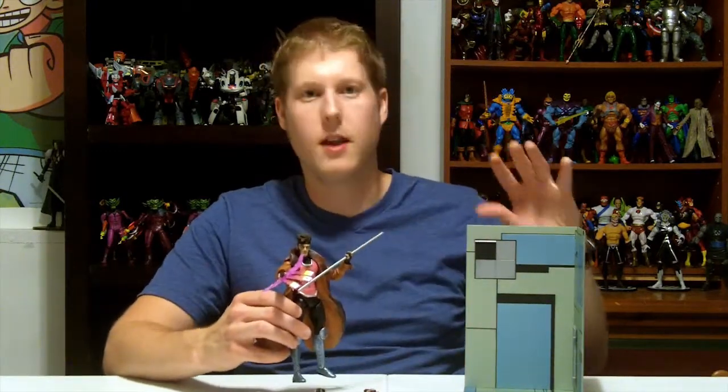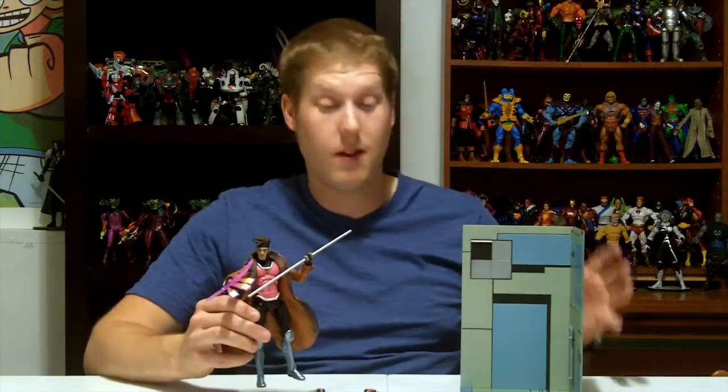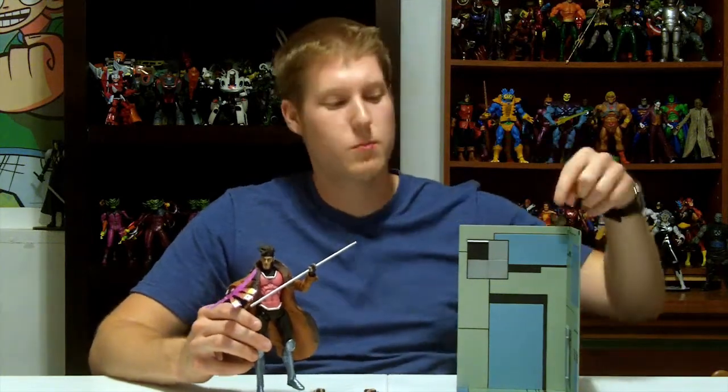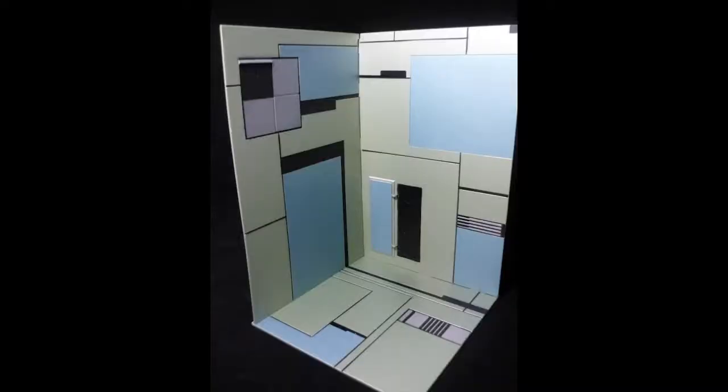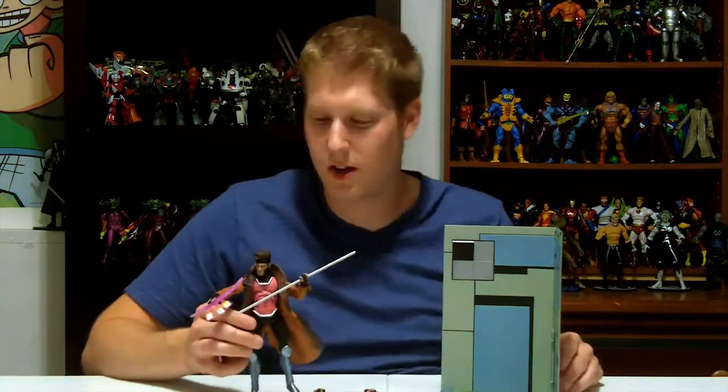We've got Gambit out of the package, his Danger Room display put together, and the figure. That is a big feature of this Marvel Select line — they come with the Danger Room display. This is the classic Danger Room, not the modern hologram stuff. This is the classic where little panels open in the wall and a saw comes at you. If you're Wolverine, a bunch of gunshots come at you; if you're Gambit, a concrete wall comes at you and you throw cards at it.